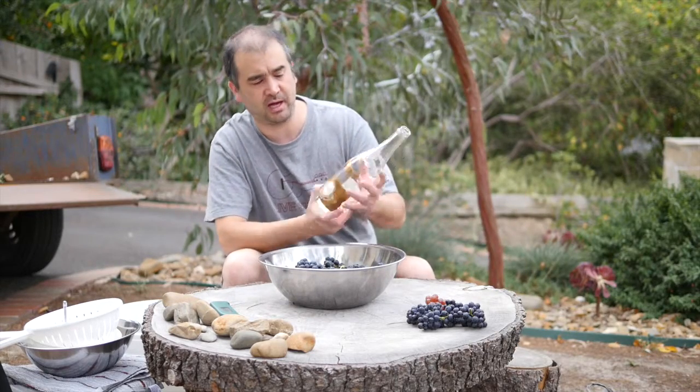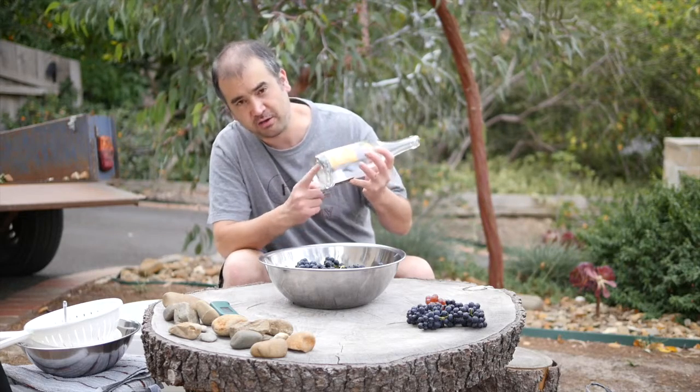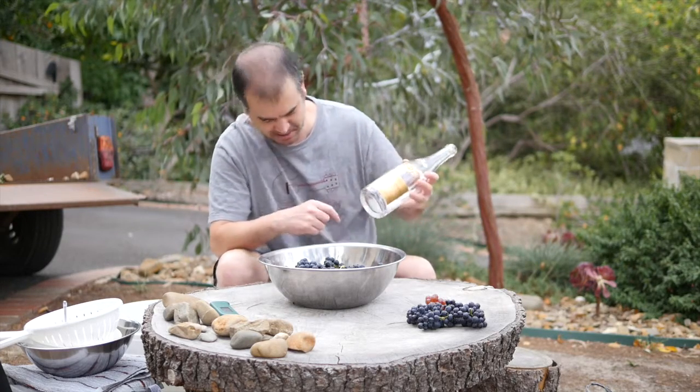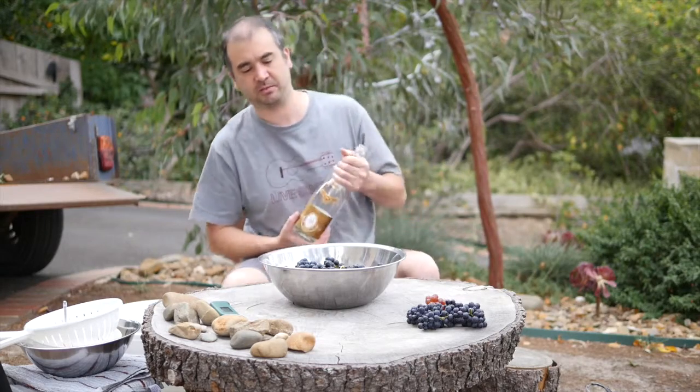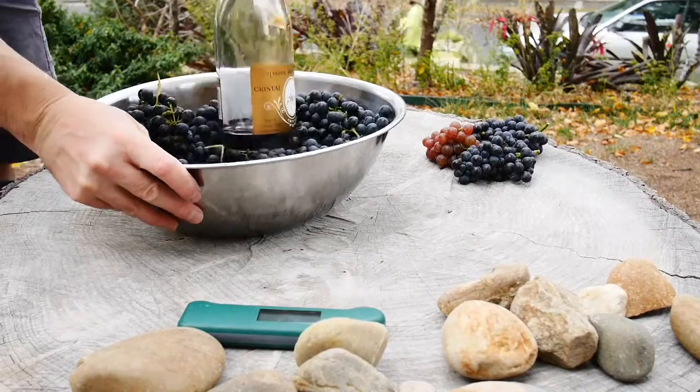First thing we've got is a Cristal bottle — we use a Cristal bottle, very important, because it's got no punt so it's nice and flat. That's going to make it easier to squish our grapes. So if we get in there, here comes the posty — give them a good squish.